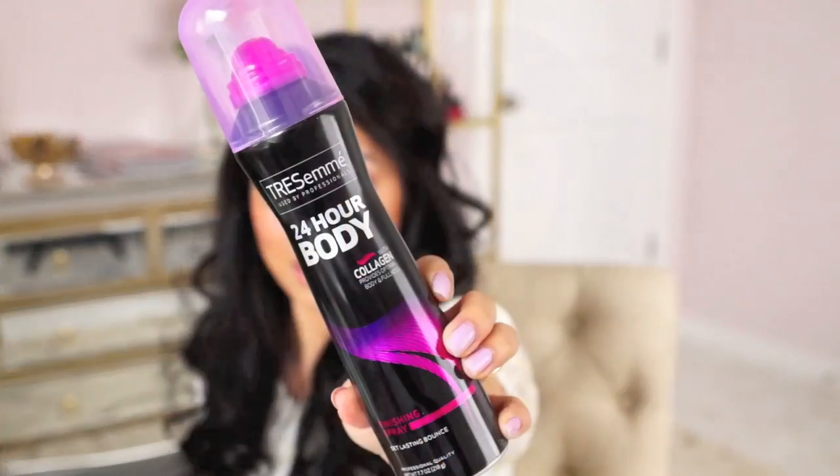Taking my finishing hairspray — this is a 24-hour body with collagen. This is the perfect finishing spray, especially if you have your hair down, because you can run your fingers through. It doesn't leave that crunchy white-flake finish, so it's nice and flexible.